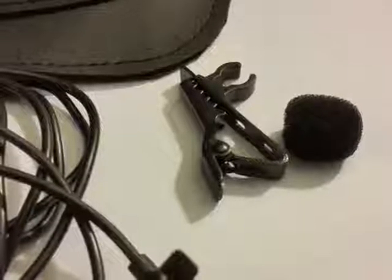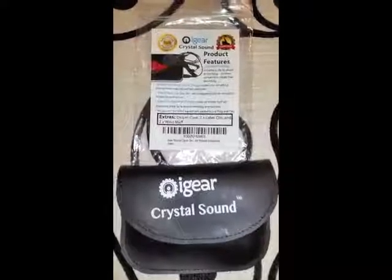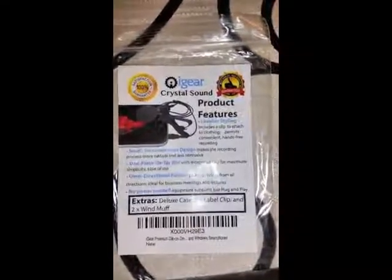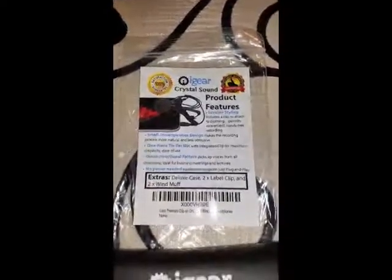What I received was a great little set. I received a premium storage and travel case which was very well constructed. One mic, which is great for anything you can think of given the omnidirectional feature which picks up voices from any direction. Two lapel clips that are made of metal and very sturdy, and two windmuffs that are solid in construction.